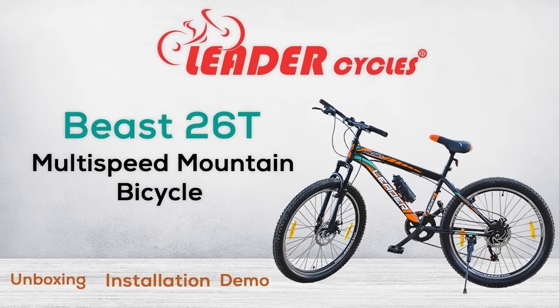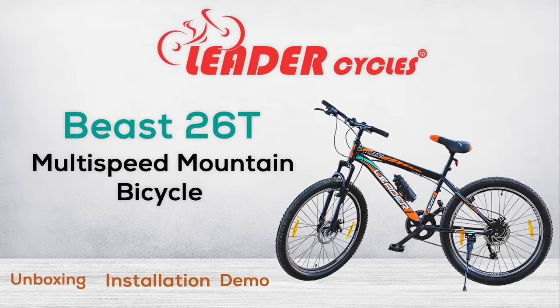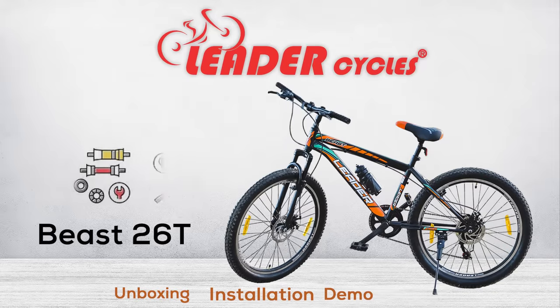Welcome to the new Leader Beast 26T Multi-Speed Mountain Bicycle unboxing and installation video. In this video, we will show you how to assemble your new bicycle.